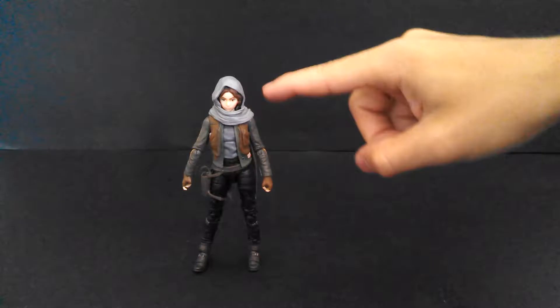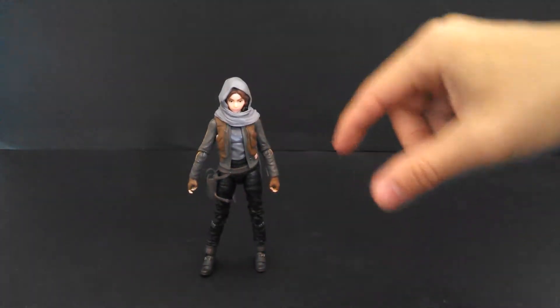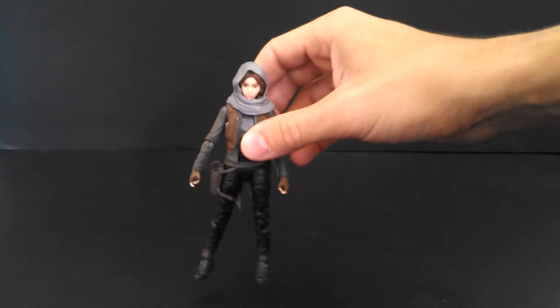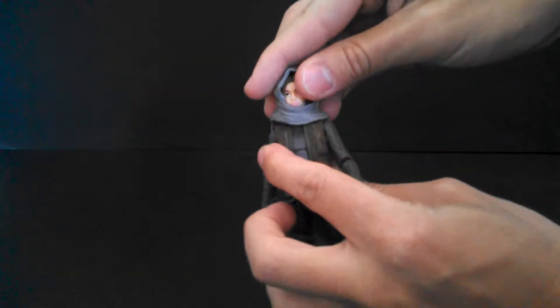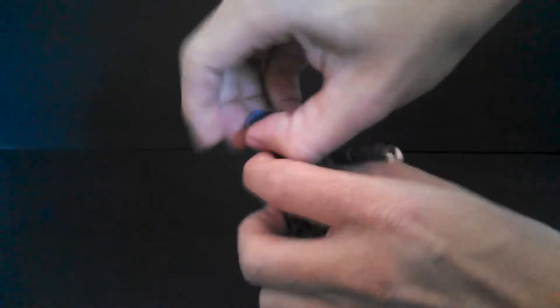First thing I noticed is in the trailer, she hardly wears this hood on her head. There's a scene of her wearing it sort of loose around her shoulders, like she's taking it off, wearing the rest of the costume without the hood. So let's try and take it off — it kind of stretches over her head. It's all rubbery, it's kind of tough. Oh, there we go. It's free.